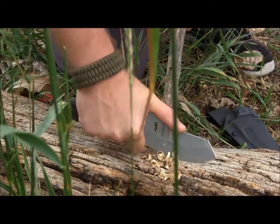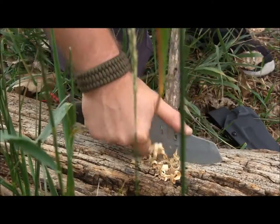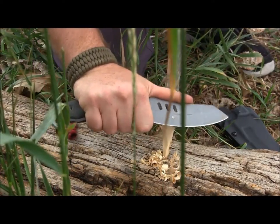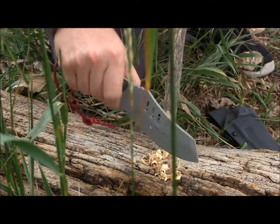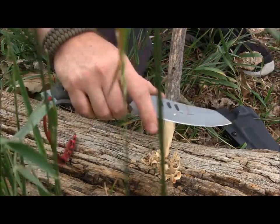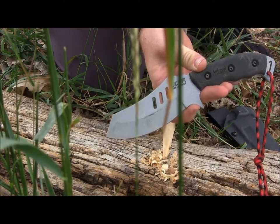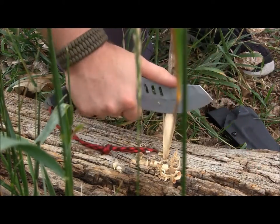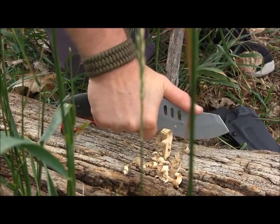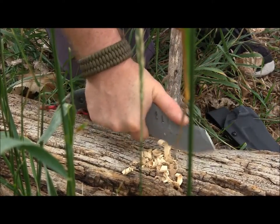One of the best things about the design of this Arc Angel is that if I really need to get aggressive in my whittling and carving, I can choke up on it, bypass the hand guard, and put my finger over — it's basically giving me a blank finger choil right there. I can really choke up and get aggressive on that piece of wood. I'm doing it without gloves, and I am just all over this piece of wood.